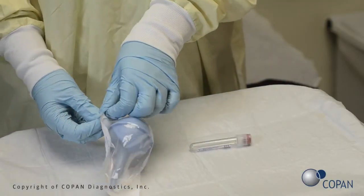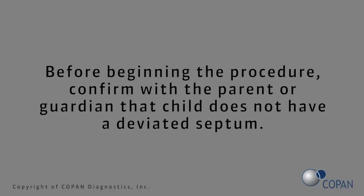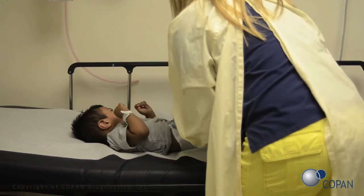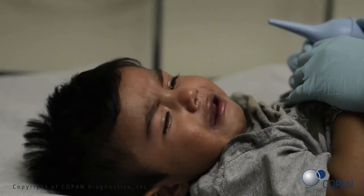Open the sterile bulb package. Before beginning the procedure, confirm with the parent or guardian that the child does not have a deviated septum. Lie the child down or have the parent or guardian hold the child so that their head is tilted back and neck is extended to allow for the pooling of the aspirate in the nasopharynx.